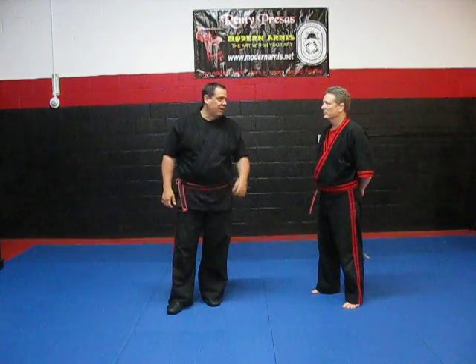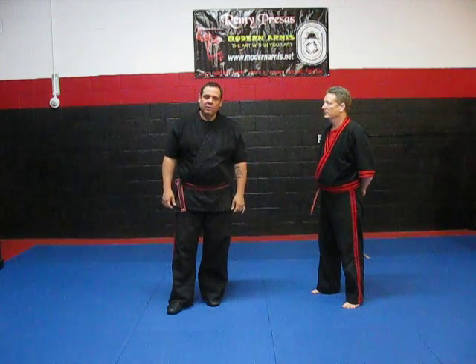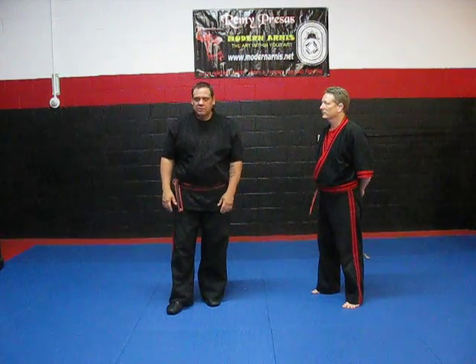Hey, how's it going? Master Chuck Goss from Michigan. My buddy Brian Johns from Oshawa, Ontario. I'm going to do some empty-handed self-defense, something a little bit different.